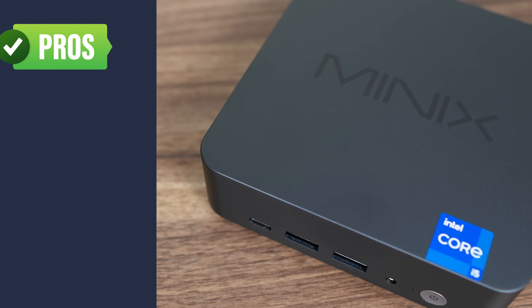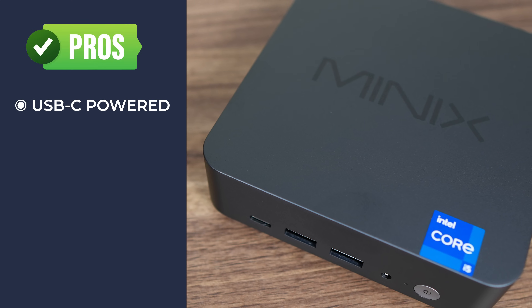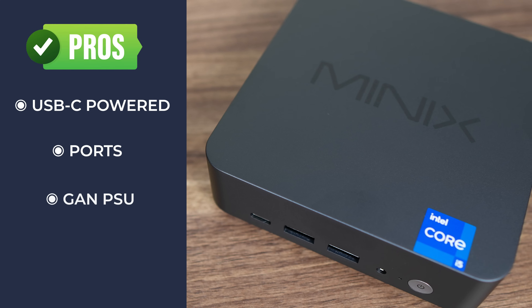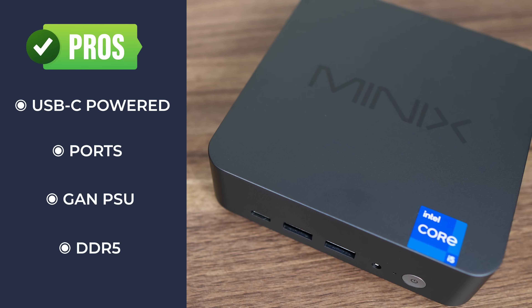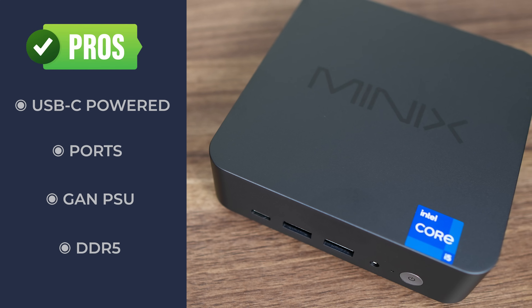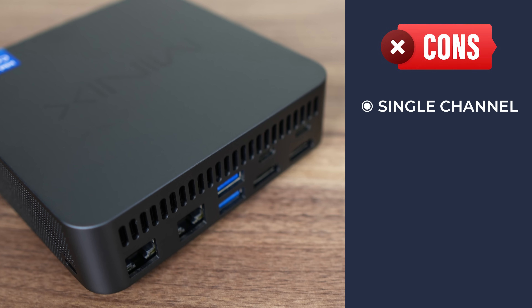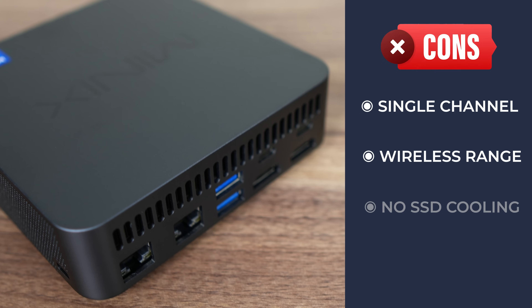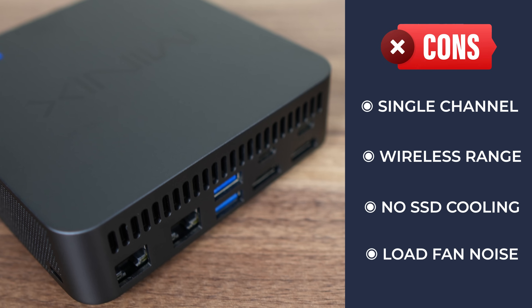Now let's go over the pros and cons. The Minix NGC N512 is the first Intel mini I've come across to be exclusively powered by USB-C, has a pretty good port selection with Thunderbolt 4, and comes bundled with a tiny GAN power supply. Intel 12th gen minis with DDR5 are rare, but this one has it. However, only one stick of RAM is included so the mini runs in single channel memory mode, reducing graphics performance. Wireless and Bluetooth range is lacking, there's no cooling on the SSD, and load fan noise is on the higher side compared to other minis.